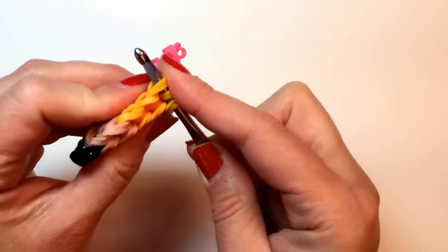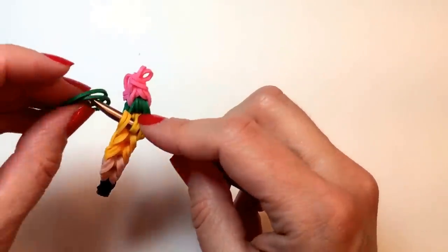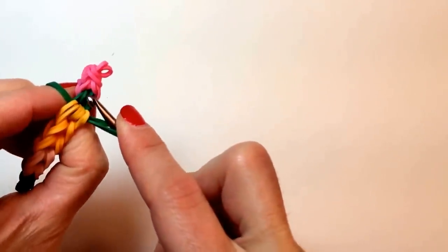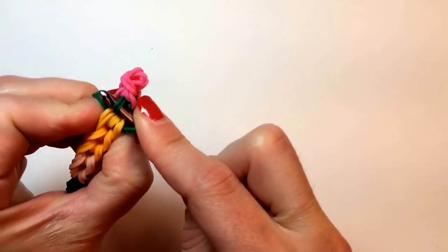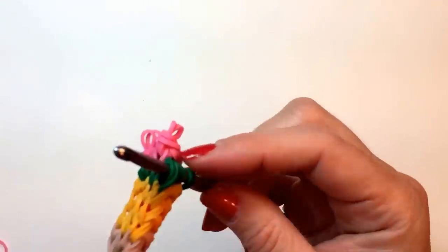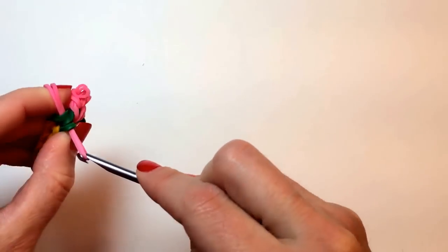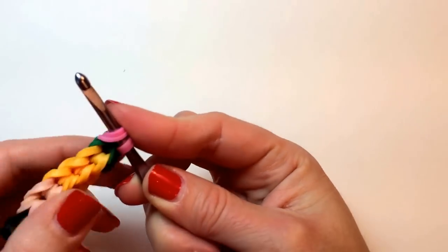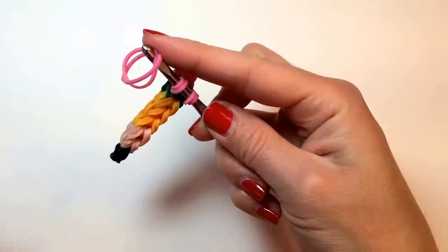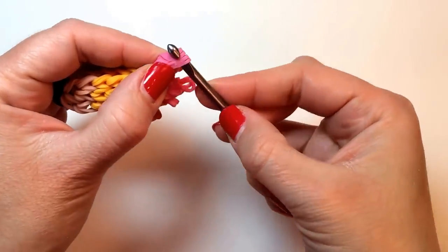Some of you who have done a bunch of these already, of my other charms without the loom, bet you're doing okay. So now we're going to switch color and catch those two bands. And that's the last time you have to do that for this charm, because the pink ones don't have that band. And now we add two more, and pull those two more through, and create another temporary slip knot.